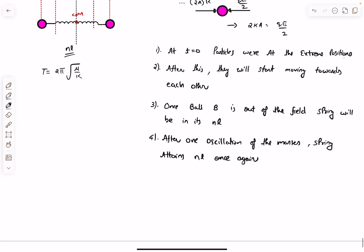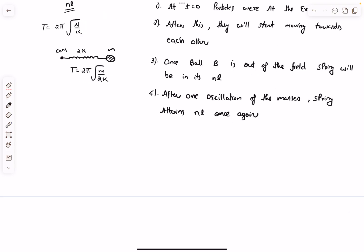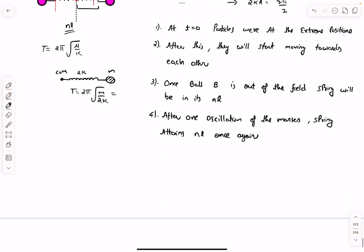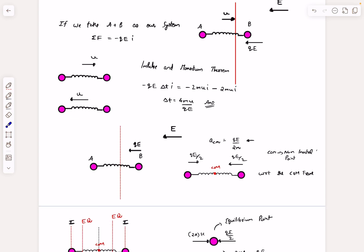The time period of SHM for this two-mass one-spring system is 2π√(μ/k), where μ is the reduced mass m/2. Equivalently, considering half the spring (spring constant 2k) with one mass m, T = 2π√(m/2k). Setting this equal to 4mu/qE gives us the spring constant k in terms of the known variables.